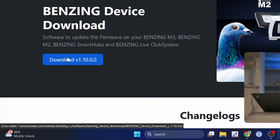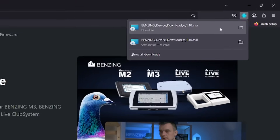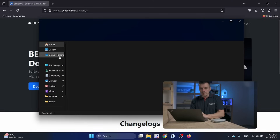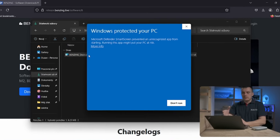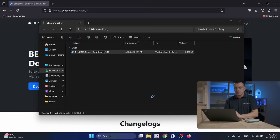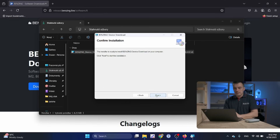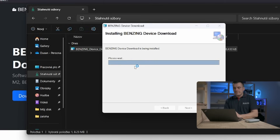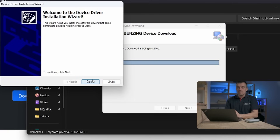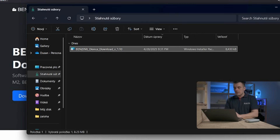I will download the latest version — at this point, version 1.10. You can open it from the browser, or if you can't find it, it's usually in File Explorer under Downloads. Just double-click to open it. If you see a security warning, click 'More info' and then 'Run anyway.' The installation is very easy — just click Next a few times. The driver installation is also handled automatically, so you don't need to install drivers manually.